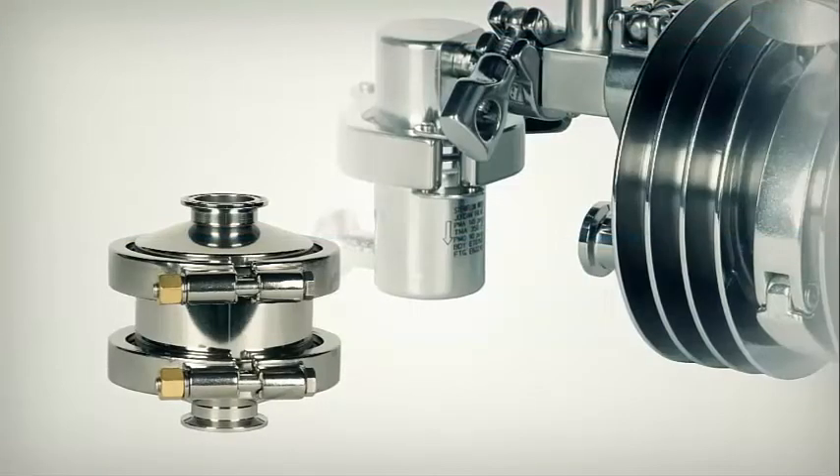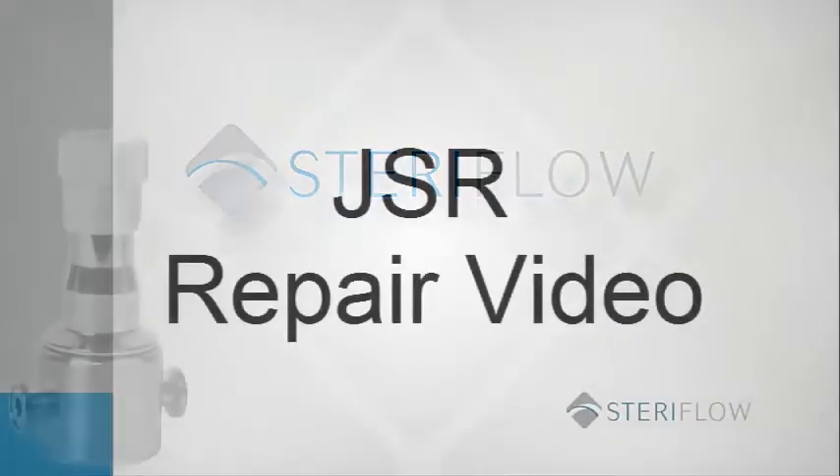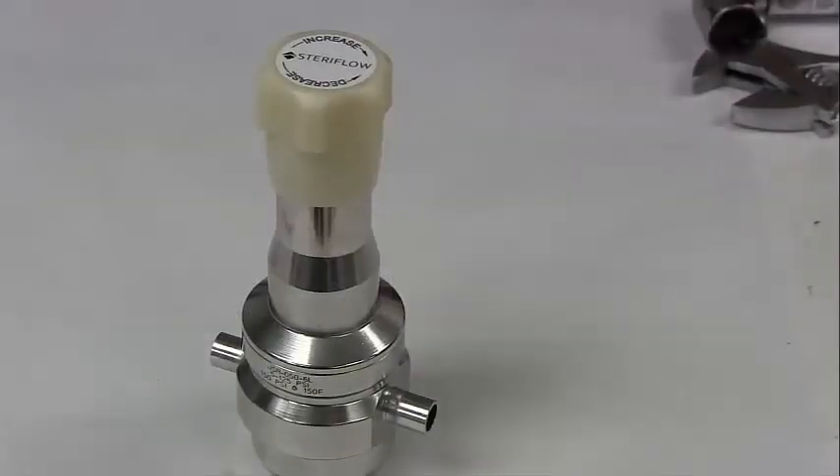Welcome to the Steriflow Maintenance Videos. This video will detail the steps required to disassemble and rebuild a JSR valve for non-oil-free or oxygen service. For JSR valves that need to be cleaned for oil-free or oxygen service, please consult the factory.